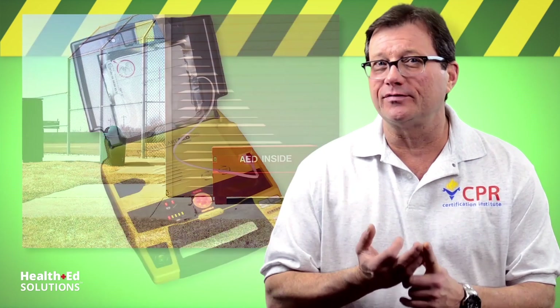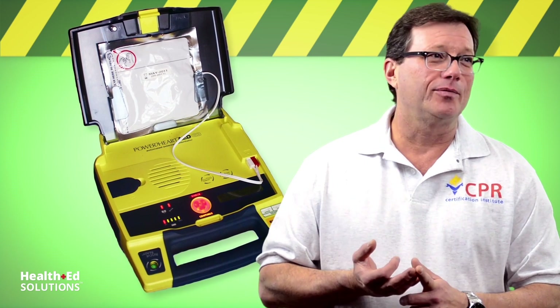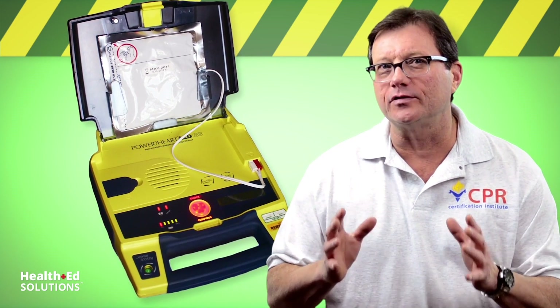But we have to remember what these devices really do, which is stop your heart. That's right — they stop your heart. So they demand a little respect. Let's review the safe operation of an AED.